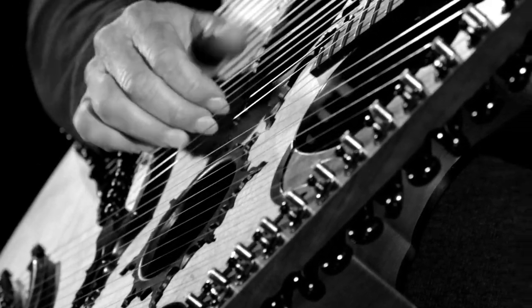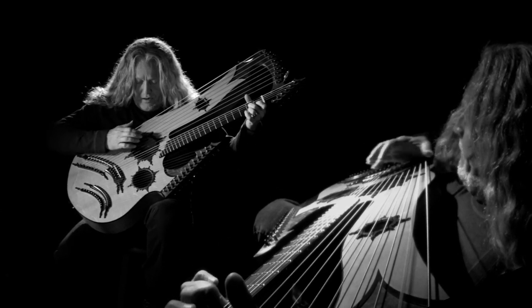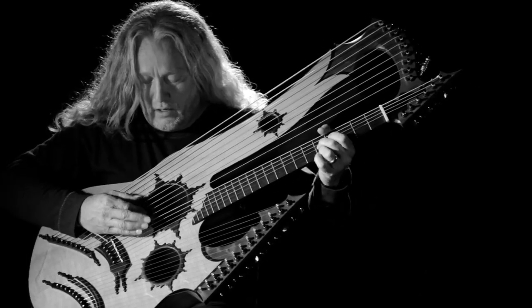The approach I take to composing my own material is to be able to justify the instrument and to justify all the strings on the instrument — not just to stay in the 6-string area, or to stay in the bass area, or to use only two portions of the instrument. I try to incorporate the whole instrument and treat it as one instead of three separate instruments. It requires opening my mind a little bit more to thinking outside of the box.